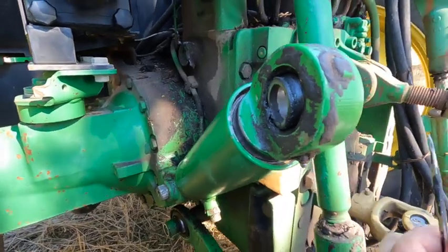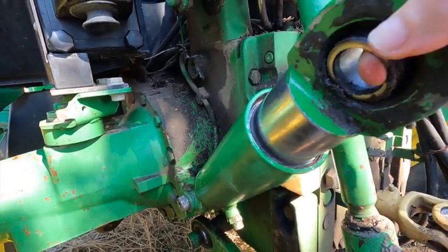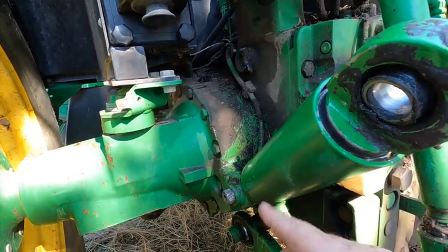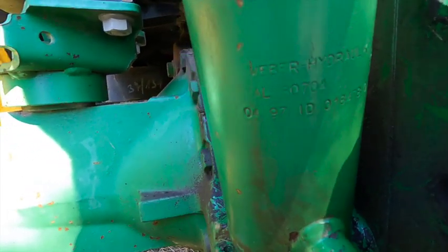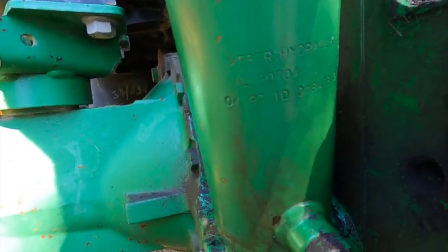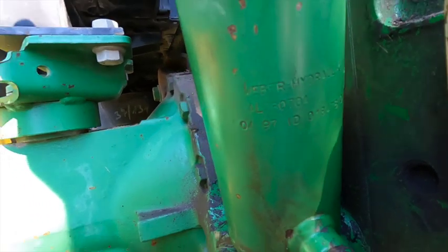I said that's not a big deal — you've got one pin out, there's a good chance we can take that cylinder apart and just leave it pinned to the tractor. Let me pull this rod out; the rod is almost as big as the barrel. On most John Deeres there is a number stamped on it — this says Weber Hydraulics, AL 80704, and that AL 704 is the part number of that cylinder.